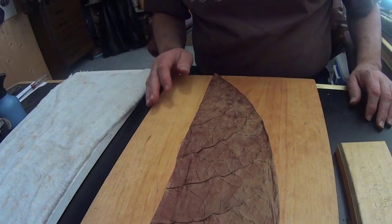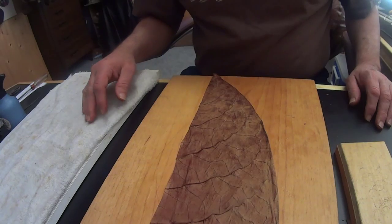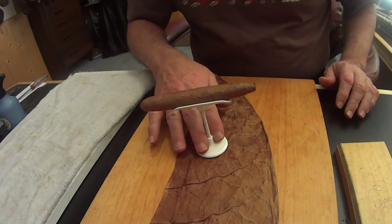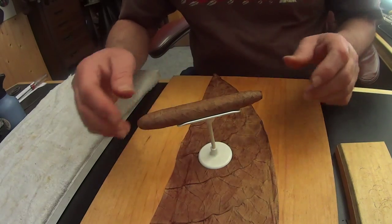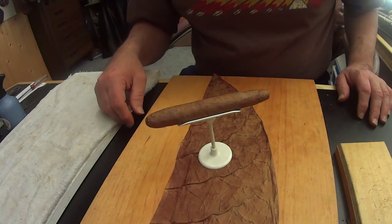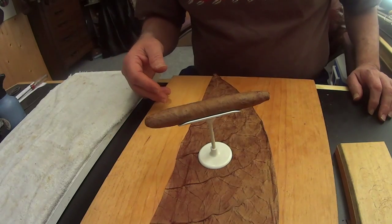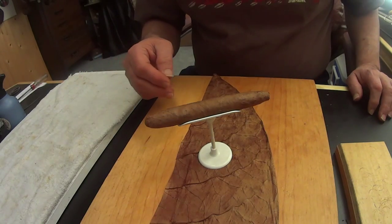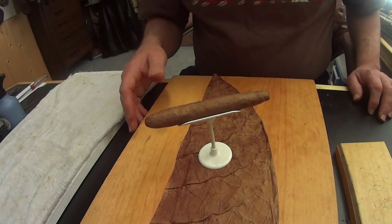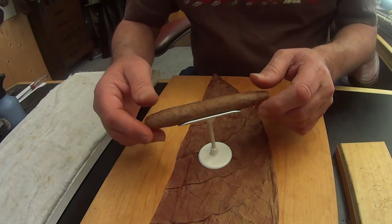Well, good afternoon brothers and sisters of the leaf. Today we're going to wrap an Upawak Perfecto. Upawak is an Indian word for tobacco — nobody was using it, so I figured I'd steal it. Perfecto literally means perfect in Spanish, and it's used as the name of this shape. Put the two words together and you basically have 'perfect tobacco.' That's why I like the term.